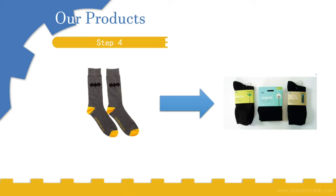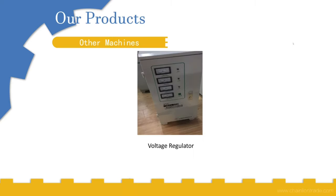Step four is to package the socks. We can package them into paper boxes or plastic containers. Other machines required include a voltage regulator and also a compressor.